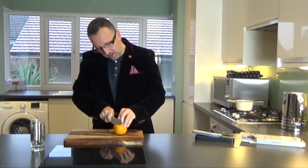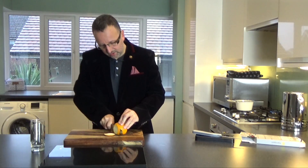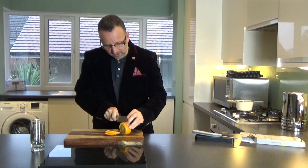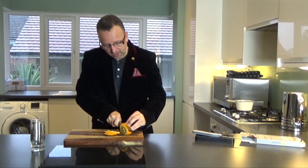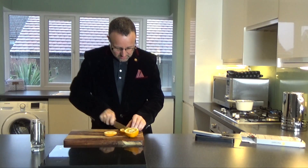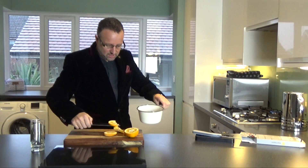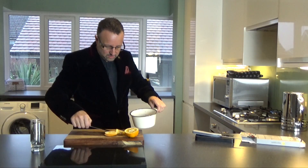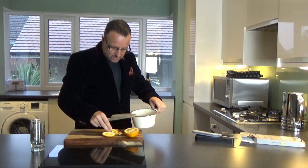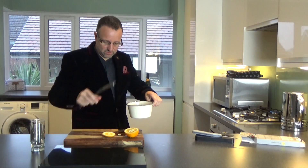Another ingredient I forgot to add is orange. Orange gives it that lovely citrusy flavour, so just put a few slices in — it's quite nice as a garnish too. This one unfortunately had a lot of seeds, so I could have done with deseeding it, but let's get that in there to give it some citrus flavour.